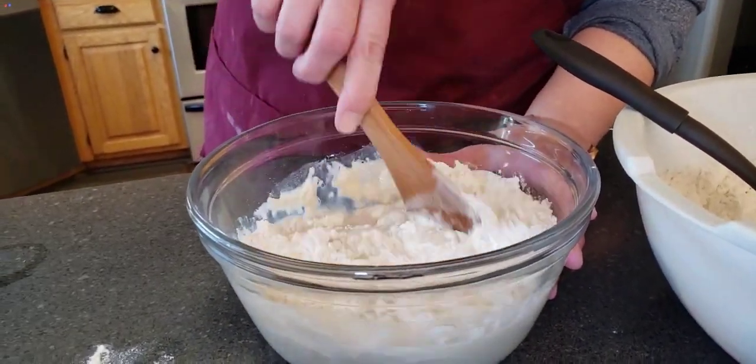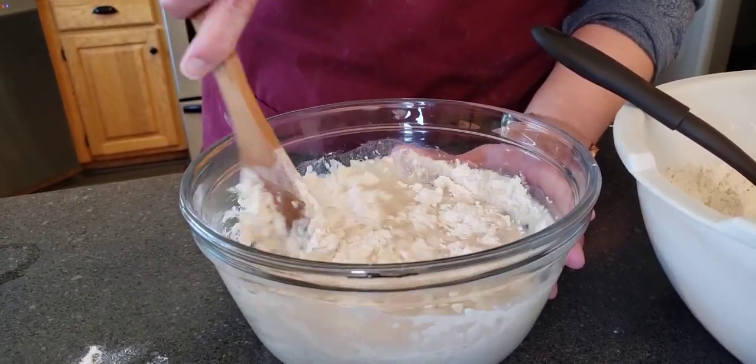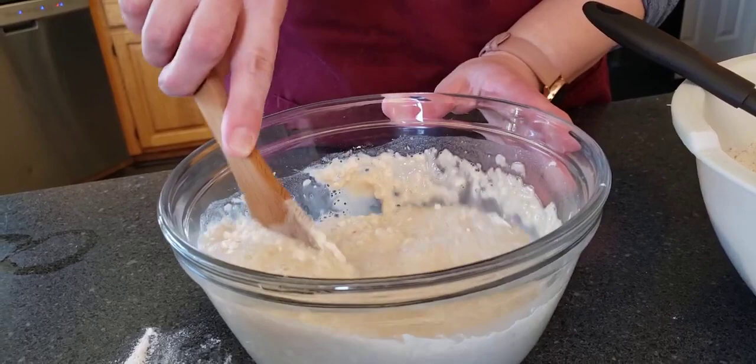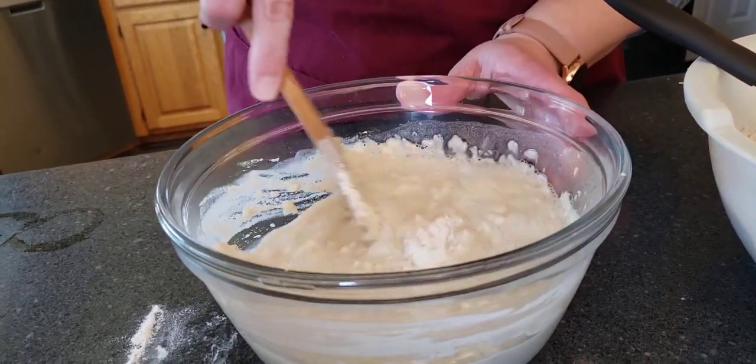Alright, so we are going to add our five and a half cups of flour slowly but surely. Hang on with your helper hand. Give that a stir — it's gonna get more difficult to stir in a little bit.